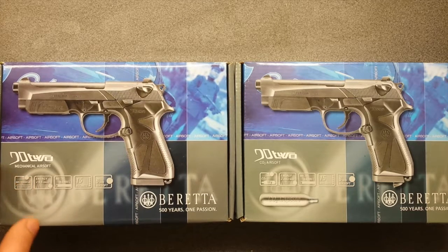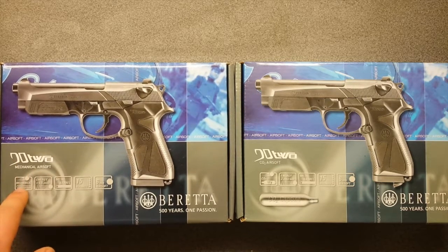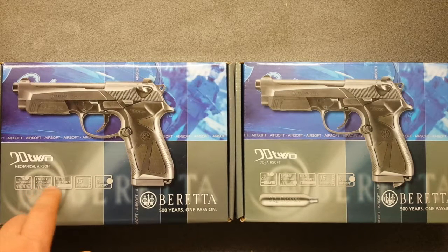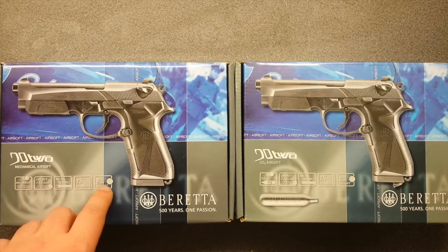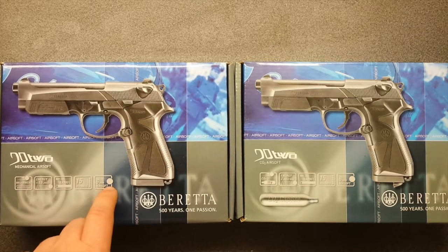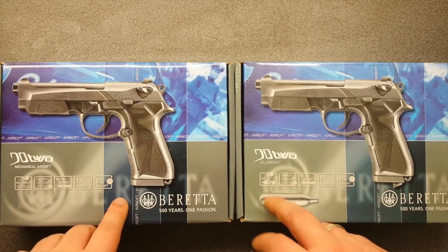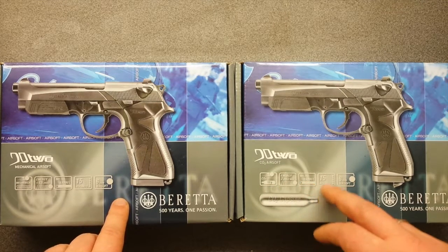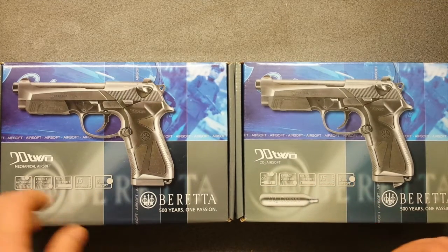This one is mechanical airsoft. The charging mechanism is mechanical. Less than half a joule of energy. Metal barrel. 15 rounds and 6mm airsoft. This one on the other hand is CO2 powered. Around 2 joules, metal barrel, 15 rounds, 6mm airsoft.